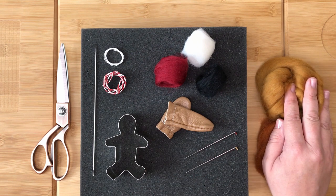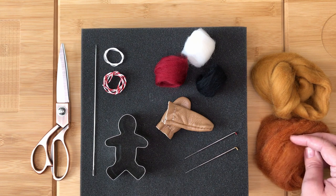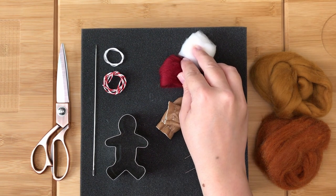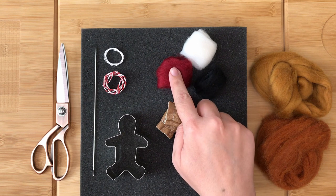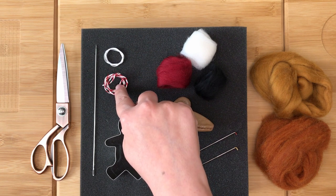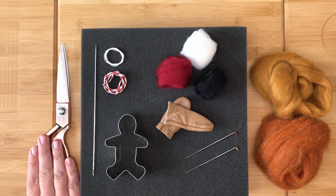You will also need some gingerbread coloured fibres as either a top or carded. Fine fibres such as merino or corriedale work best for this project. In addition to these you will need a small amount of merino or corriedale in white, black and an accent colour — I have chosen dark red. You will also need some strong thread, some decorative thread, a long sewing needle with a large enough eye for your decorative thread, and some scissors.